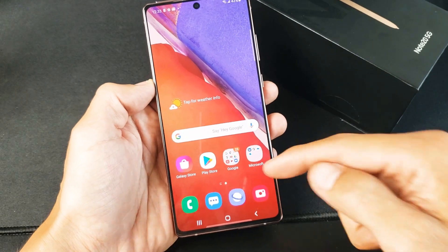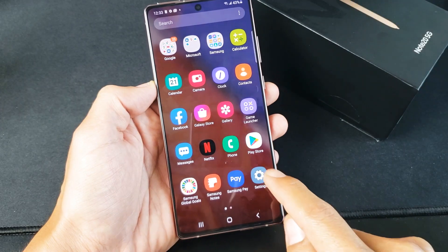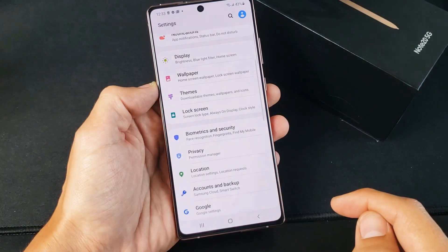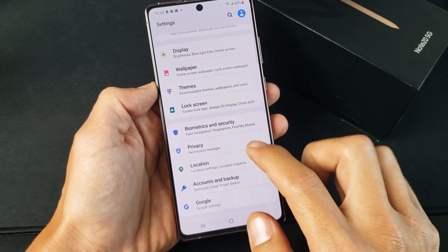First thing you want to do is go into your settings app, and from here we want to scroll down and go to Biometrics and Security right here.